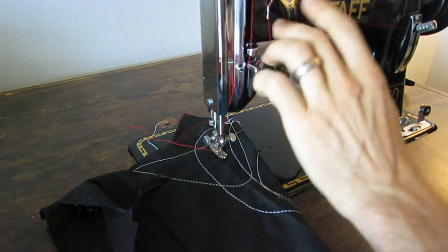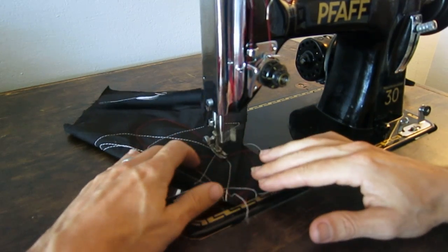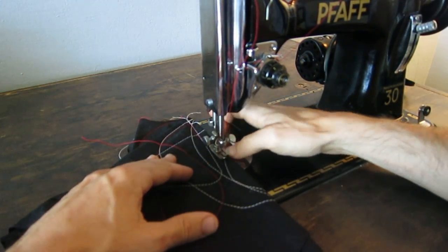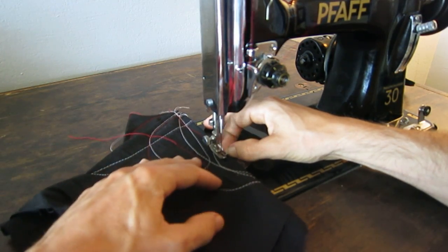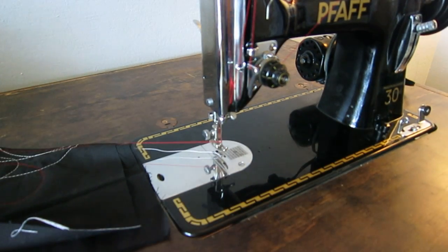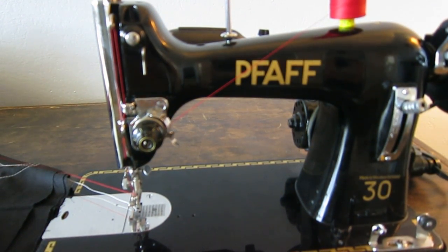So there it is — the Pfaff 30 — my favorite straight stitch sewing machine. I've tried a lot and had a lot, but none see as much use as this for straight stitch. The thing is just so smooth, you have a lot of control, you can literally do one stitch at a time because of that low mass handwheel. The narrow feet are great — on the right side of the needle is one eighth of an inch and on the left side is a quarter inch, which is really convenient for sewing zippers and getting close to edges when doing top stitching.